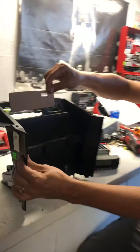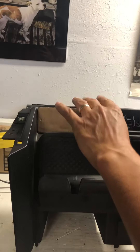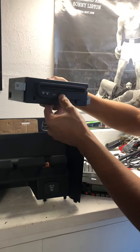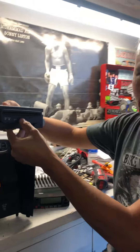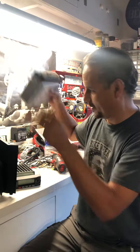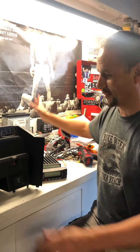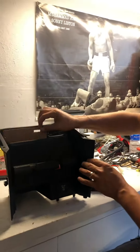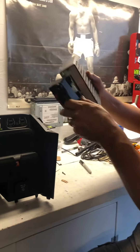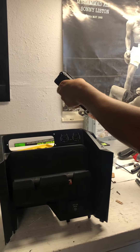Then you put your template here and take your CD player out — this right here. Nobody uses CDs anymore; I don't know why they gave me a CD player. Never used it. Take that out, make your template, make those holes, and you're ready to install your radio.